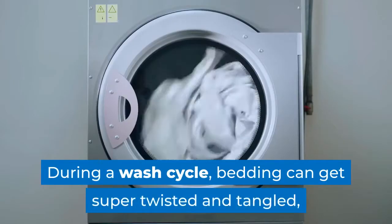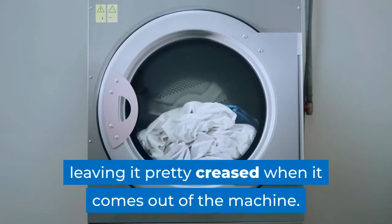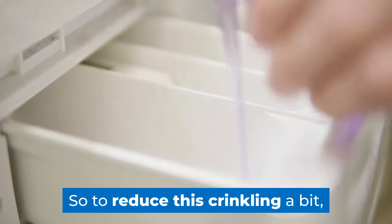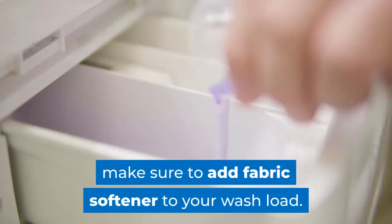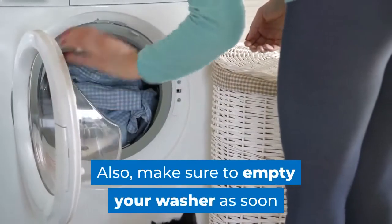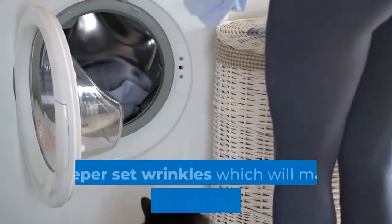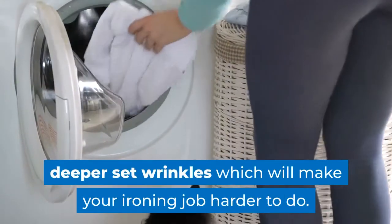During a wash cycle, bedding can get super twisted and tangled, leaving it pretty creased when it comes out of the machine. So to reduce this crinkling a bit, make sure to add fabric softener to your wash load. Also, make sure to empty your washer as soon as the cycle finishes — sheets left in the drum will end up with deeper set wrinkles, which will make your ironing job harder.